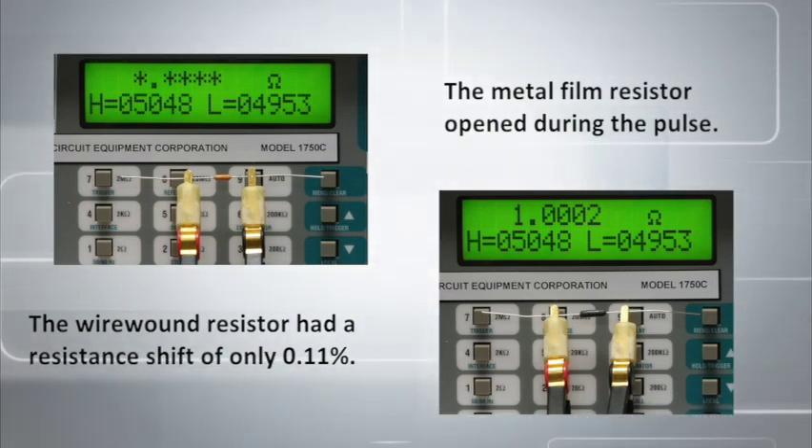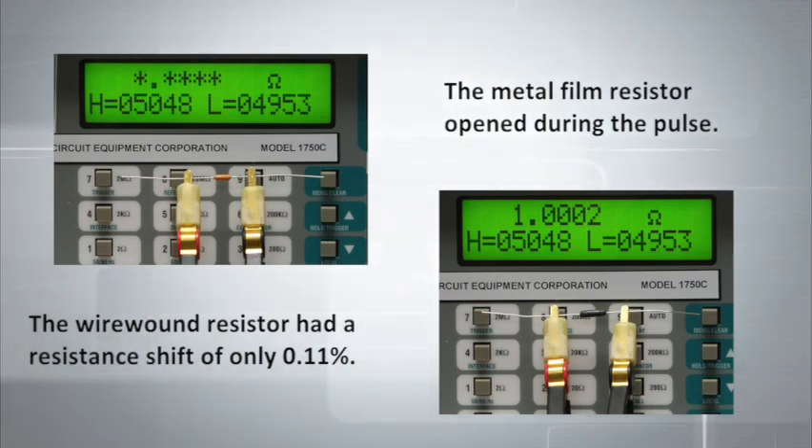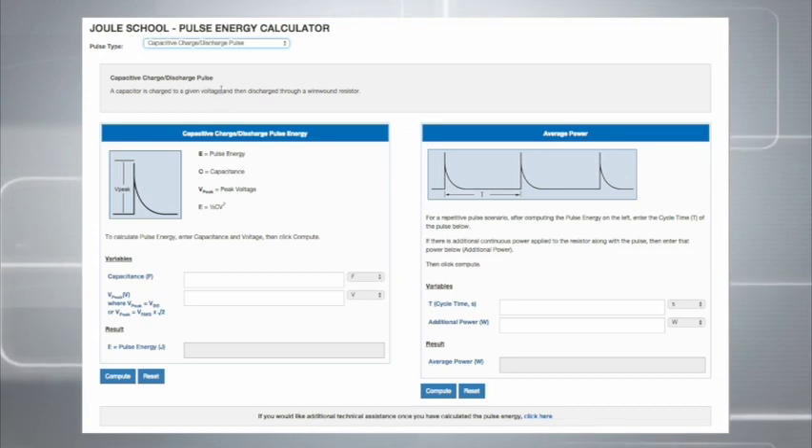Vishay Dale has a wide selection of wire wound resistors and can recommend a solution that is best suited to your pulsing application. Vishay Dale also has the online Joule School to help you calculate the energy dissipated by a resistor for different types of pulses.